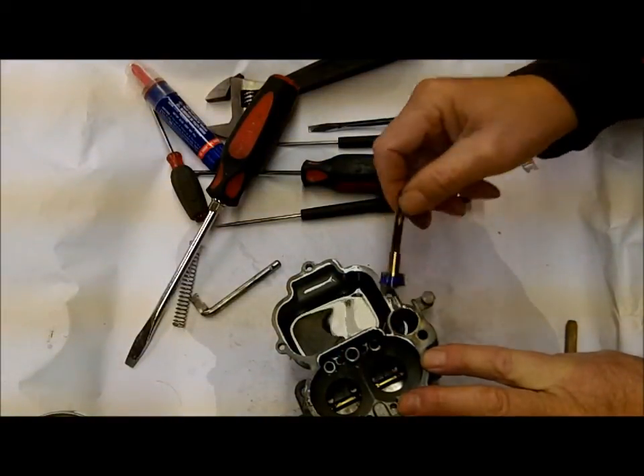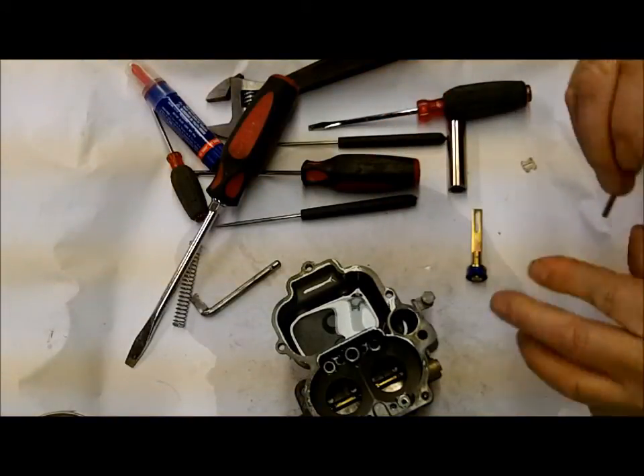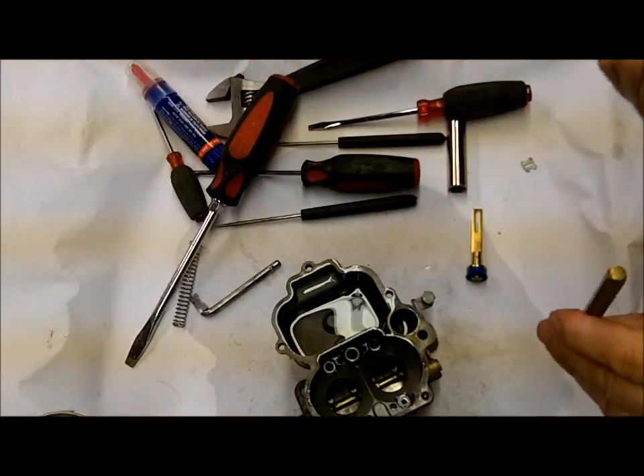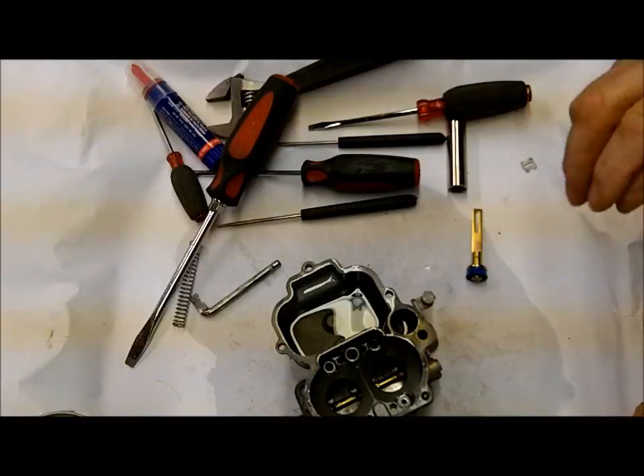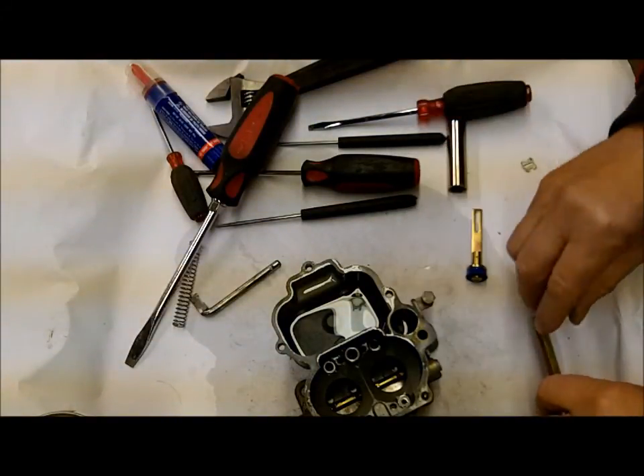If it's leaking, take your little brass punch — you're going to need a small one to fit down in there — and tap it a few times so the check ball gets seated. Don't do it too hard or you'll never get the check ball back out.